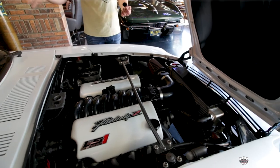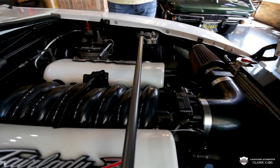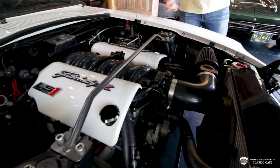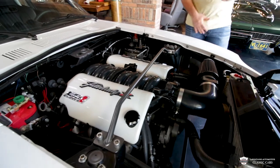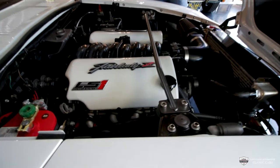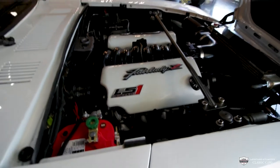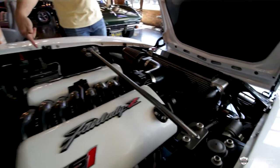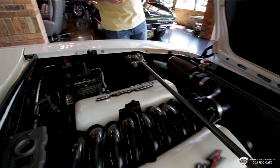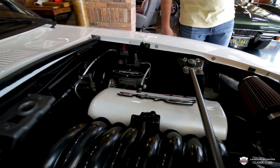The intake manifold has been hydro dipped carbon. We've got these LS1 coil pack covers done up in the same color as the body with the Fairlady Z — it's a very nice touch. We've got a pair of headers, a full stainless exhaust, a nice K&N filter, a custom aluminum radiator with a big polar fan. We've got a Wilwood power booster, the Optima red top battery, and even strut bars. This thing is set up.